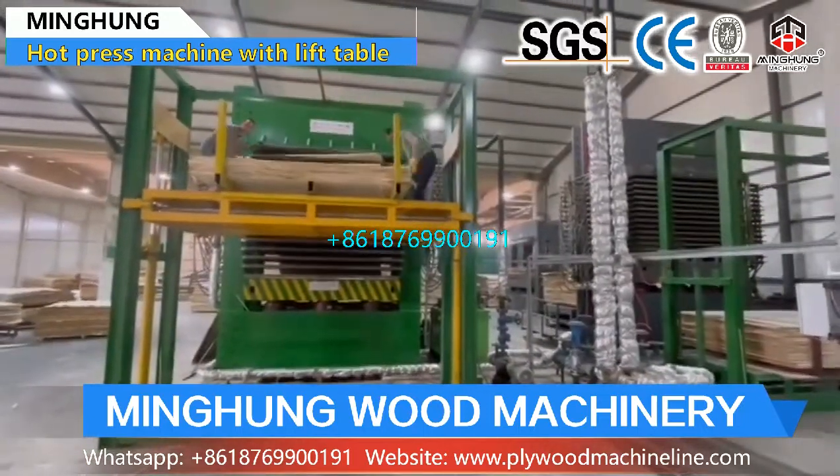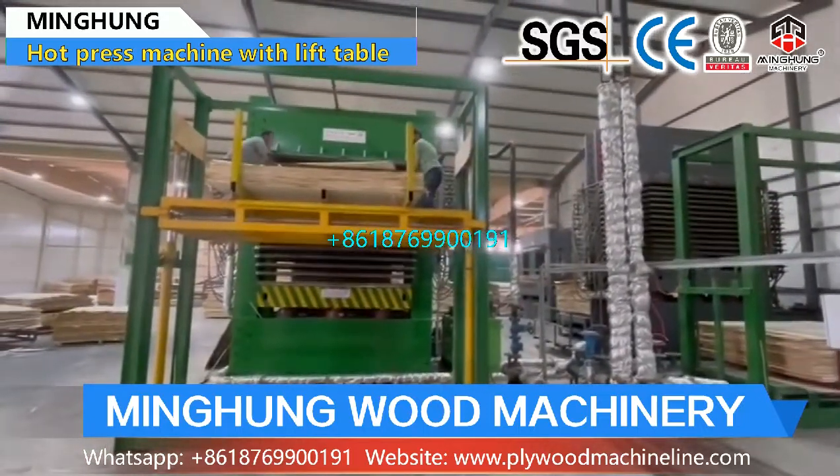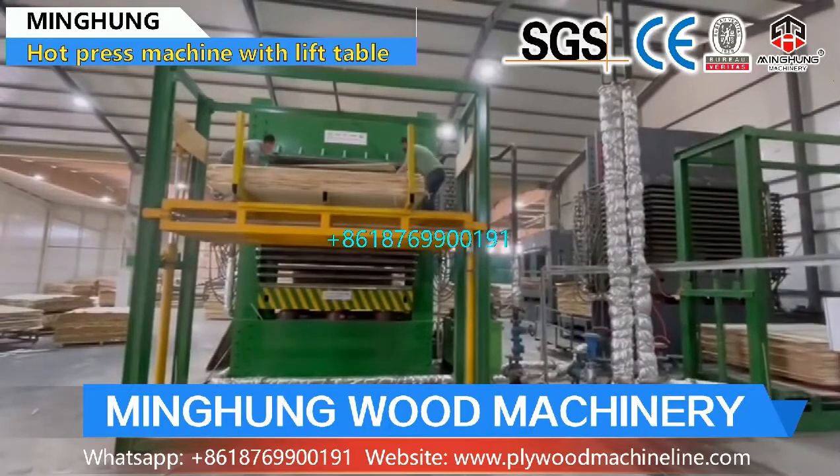And if you require sizes that are bigger or smaller, do not worry — we can customize our machine for you.